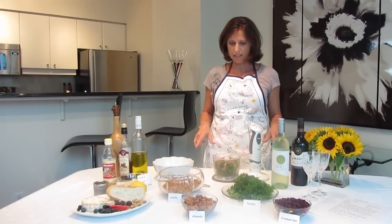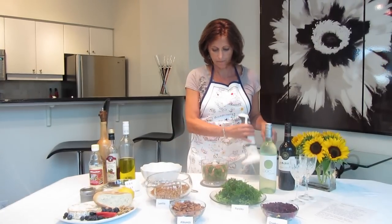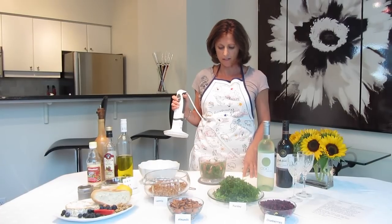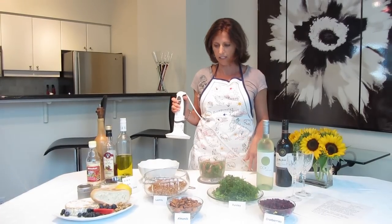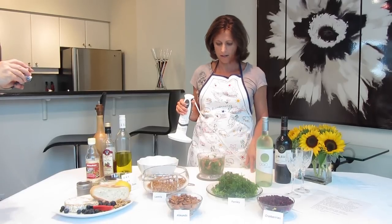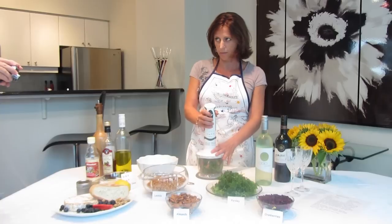I'm just going to quickly make the salad for you now and show you how it's done. It's up to you if you want to use the food processor. I use mine because it minces everything up quickly and I don't have to chop anything. So I've already cleaned the parsley and I've got my whole almonds here. I'm just going to crush them for you — it'll be a little noisy.